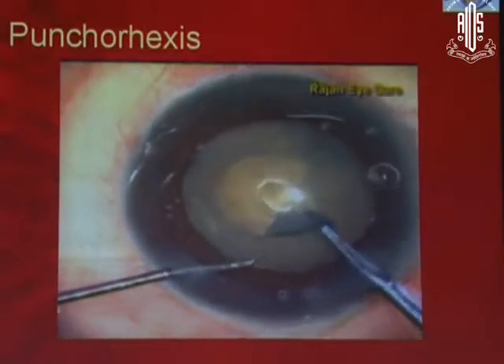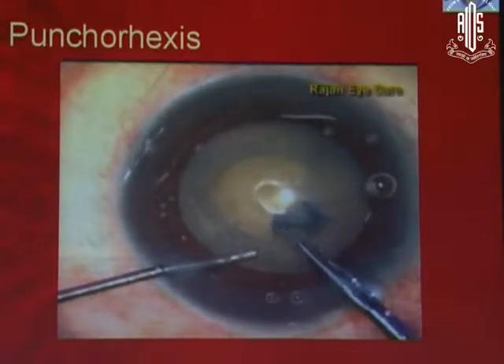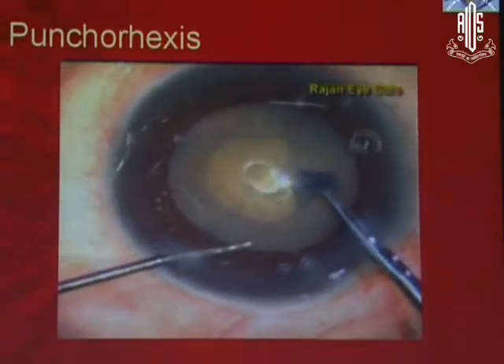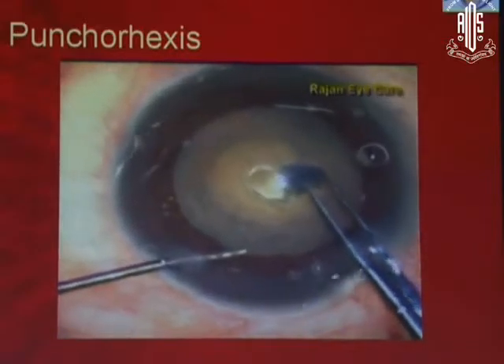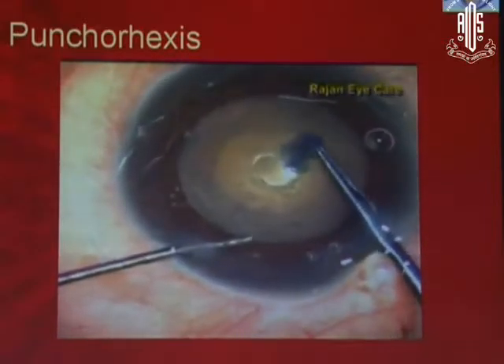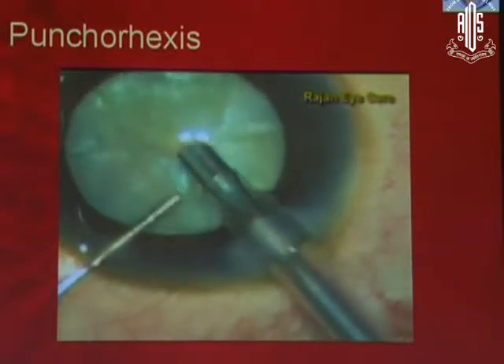To prevent that, what you do is punch the rexis and punch the nucleus as well. You can see the punch in the nucleus in this video. If you see the center, you can see the punch in the nucleus and that actually debulks the nucleus. This is actually a flare tip.